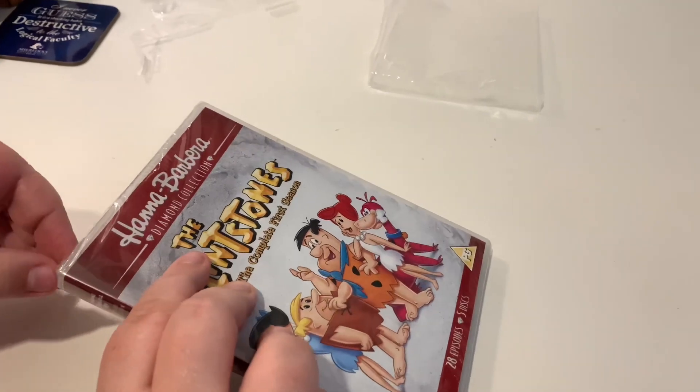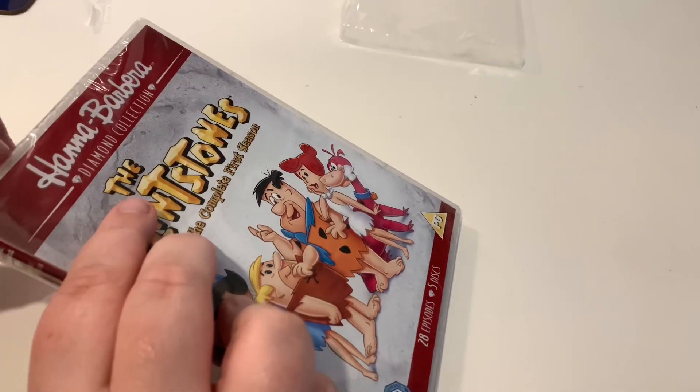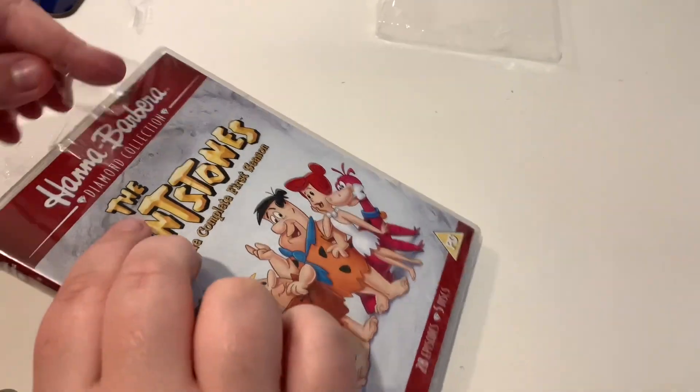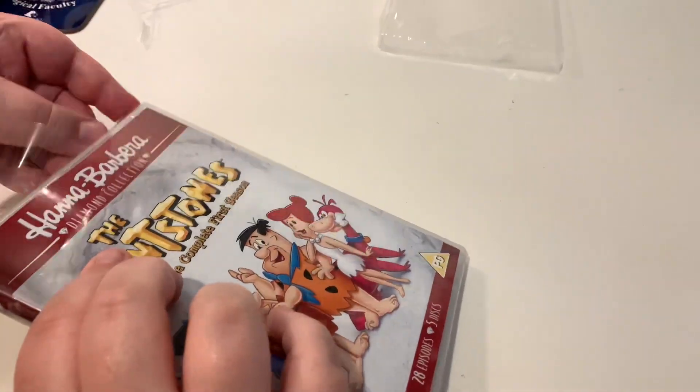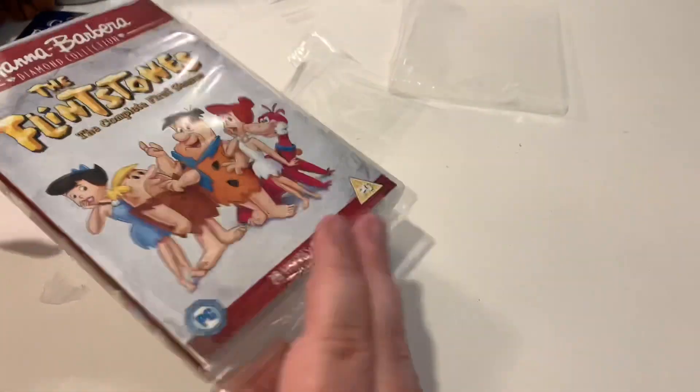I want to find the equivalent to this for the Jetsons next. And I want to find the Laugh-Olympics. Well, we've got Laugh-Olympics Volume 1 — that may be all they do. I wish they'd done it as a nice diamond edition though.